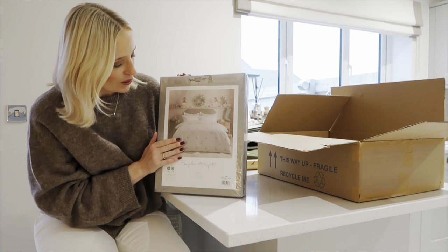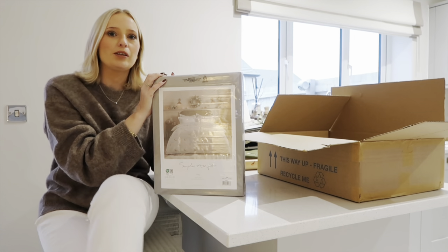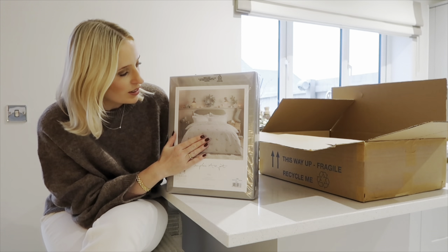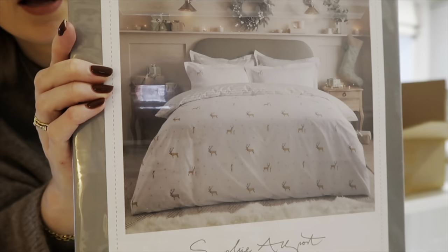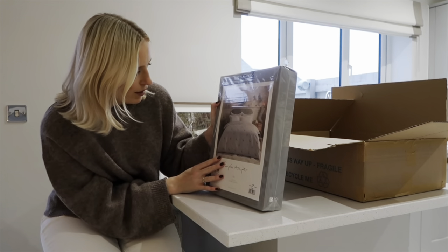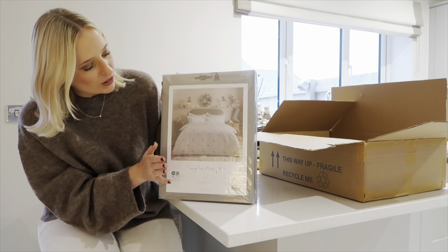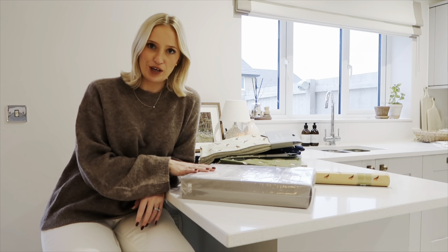Lastly we have a bedding set, which I'm so excited to open. As soon as I saw it, I could picture it in the guest bedroom — my mum and dad and mother-in-law stay over at Christmas, so she'll be in the guest room. I absolutely love this Christmas stag print. It includes two pillowcases, though sadly the Oxford pillowcases were sold out. I can't wait to style this up.